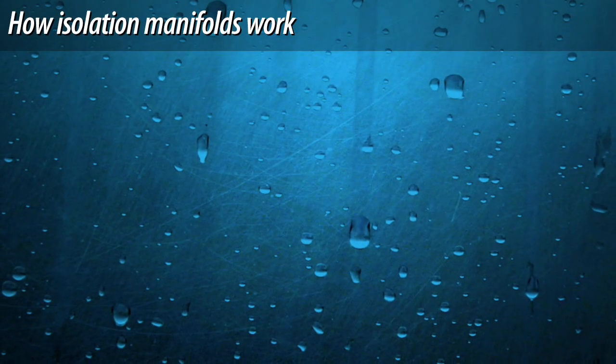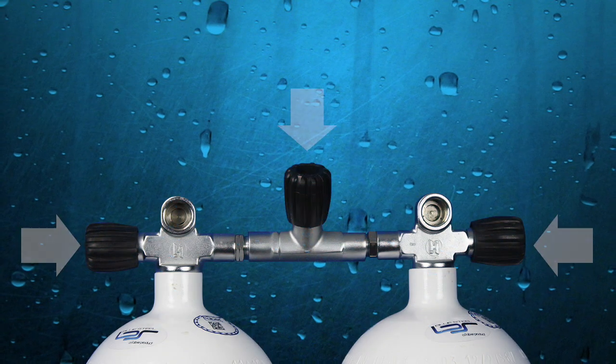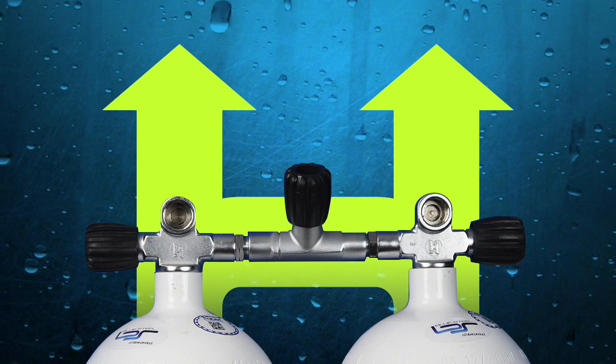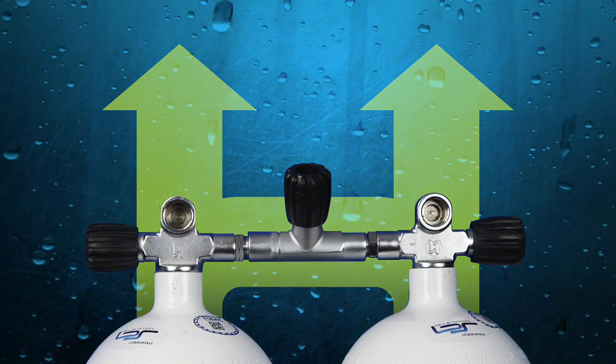At first glance, this may seem confusing, but it's actually fairly simple. When all three valves are in the on position, your two cylinders essentially become one giant cylinder. Gas flows simultaneously from both cylinders to whatever regulator you are breathing from.